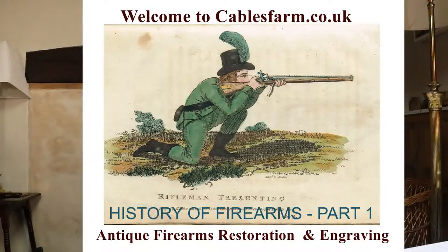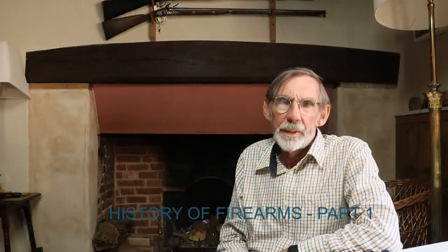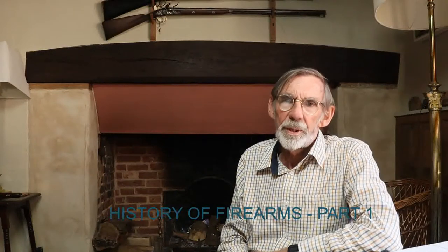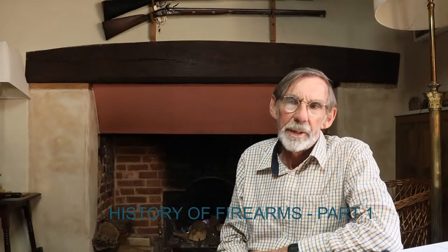Welcome to Cables Farm, which is the third of my post-coronavirus videos. We're going to look at the history of firearms — in particular, the evolution of the flintlock in England from about 1750 through to the percussion era.